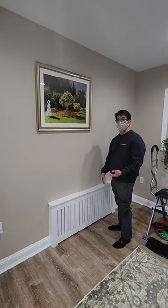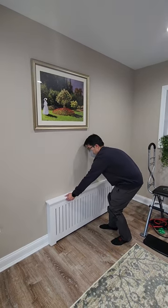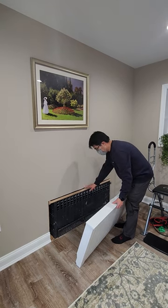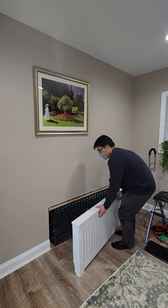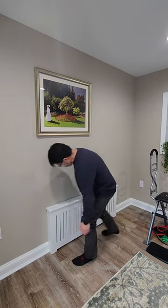The way we secured it allows you to remove it for any maintenance, in case you need to bleed the system. To remove it, you just lift up like that. This is called a french cleat — here it's a 45 degree angle, and the other side at the top has the matching 45 degree angle piece.